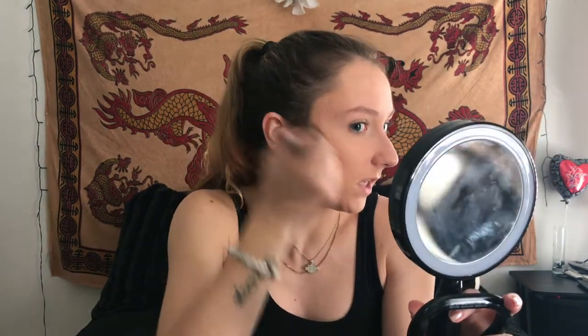I've never tried anything from the Ulta brand before, so this will be a good little test of what I think and if I think anything is worth continuing to purchase.